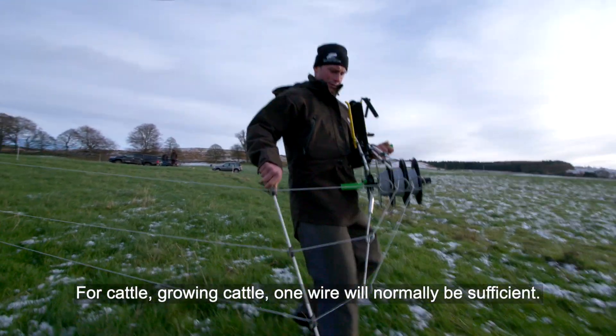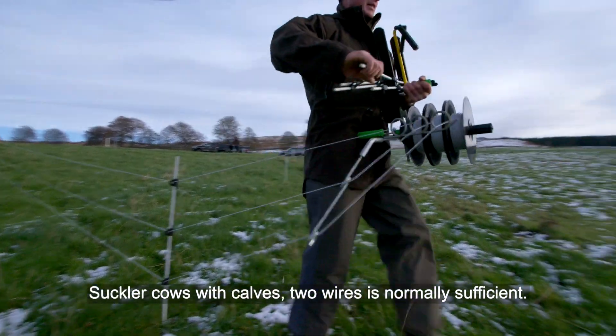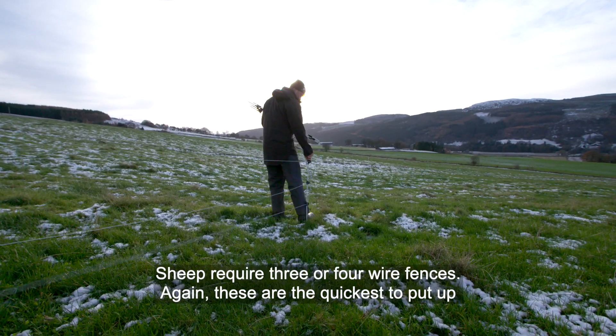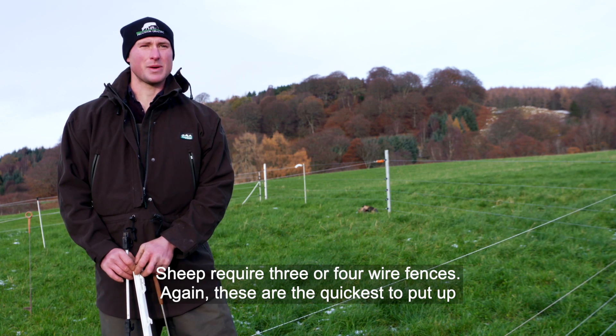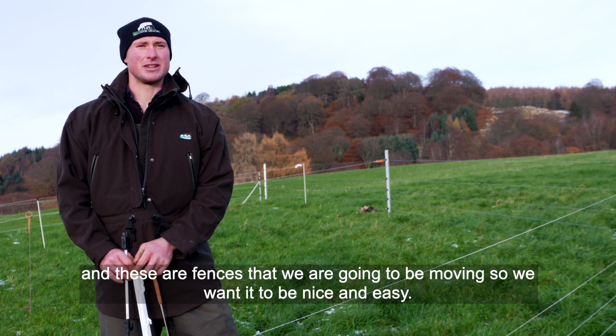For growing cattle, one wire will normally be sufficient. For cows with calves, two wires are normally sufficient. For sheep, we're looking at three or four wire fences. These are the quickest to put up, and since this is a fence we're going to be moving, we want it to be nice and easy.